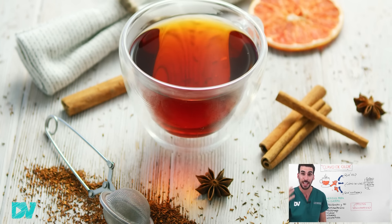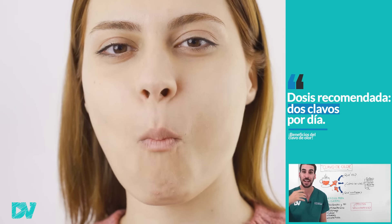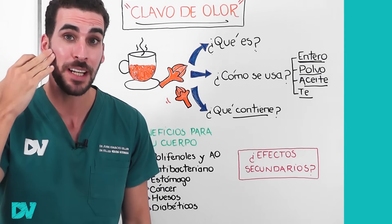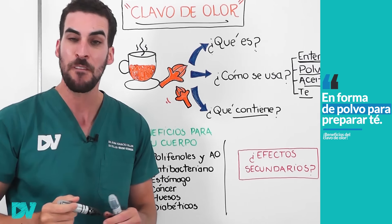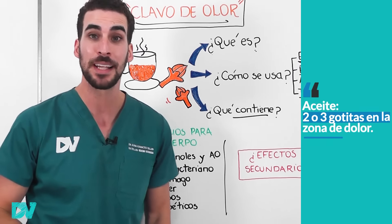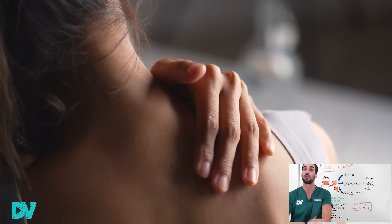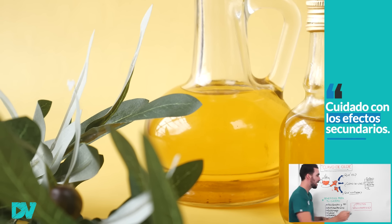Para utilizarlo entero debes agarrar dos clavos, que es la dosis por día, y masticarlo varias veces. Vas a ver que tiene un sabor medio dulce picante. También de manera entera lo puedes utilizar para los dolores de muela o boca. En forma de aceite se toman dos a tres gotitas y se lo esparce en la zona del cuerpo que te duela. A veces se mezcla con aceite de oliva o con otros tipos de aceites.